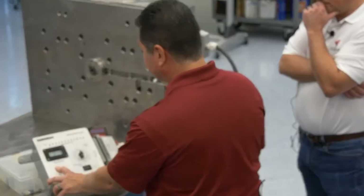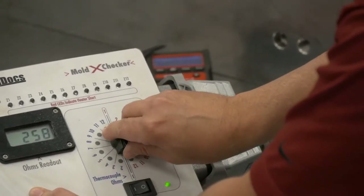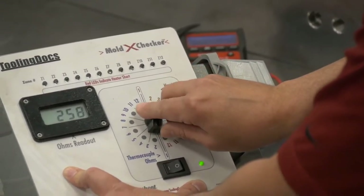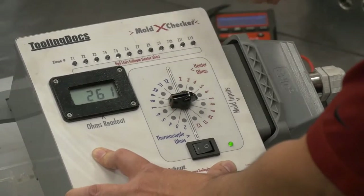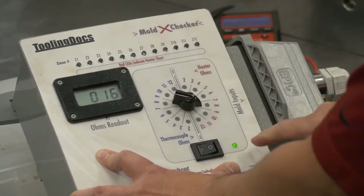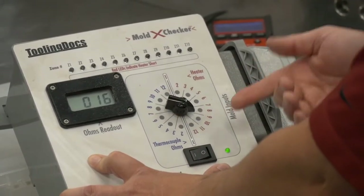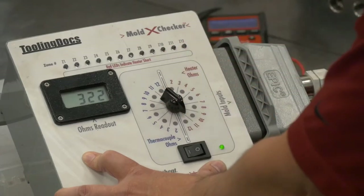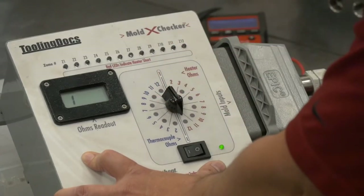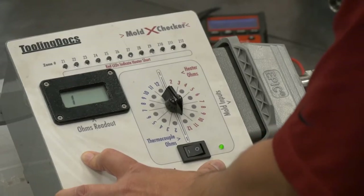Turn it on, and it checks all the ohms on the heater. Zone one is 258 ohms, zone two is 258 ohms, and so on. On zone nine I can tell there's a manifold — the ohms changed from 260 down to 16 ohms. Another manifold follows, then 322 ohms which is either a bridge or sprue bushing. Then I have an open — my open heater came up. It's either that there's no heater there, or the heater is bad.